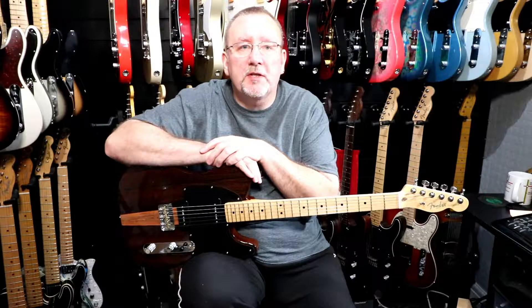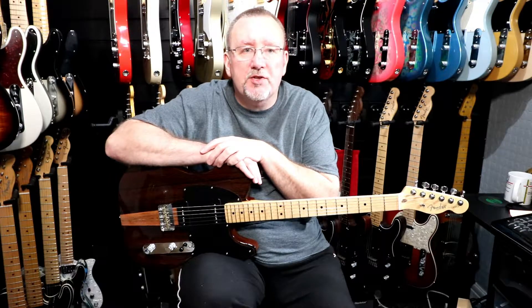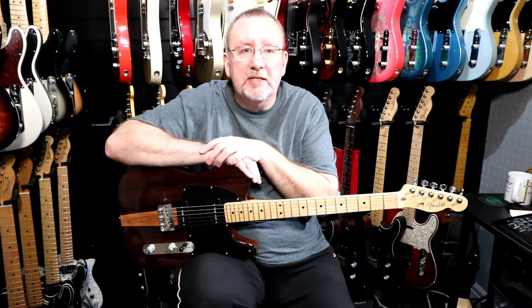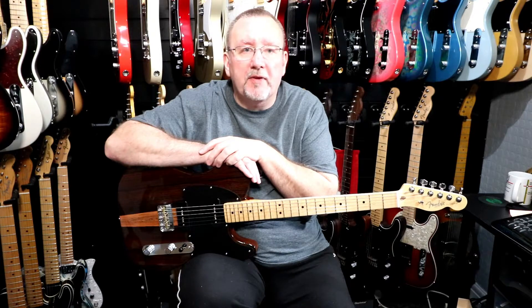Thanks very much for watching and taking a look at the Fender Malaysian Blackwood Telecaster from the 2017 Exotic Series. I hope you've enjoyed the video — if you did, please hit the like button and give it a thumbs up. If you want to see more videos about the guitars in my collection, please hit the subscribe button. I'll leave a link in the description below to a page on my website where you can find out more details about the Exotic Series of Guitars. Please feel free to leave any comments below, and I hope to see you again soon for another video from Tutu Guitars. Bye for now.